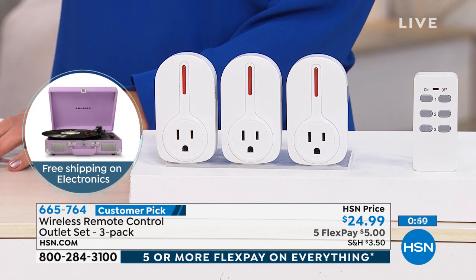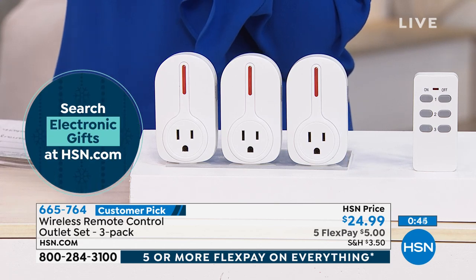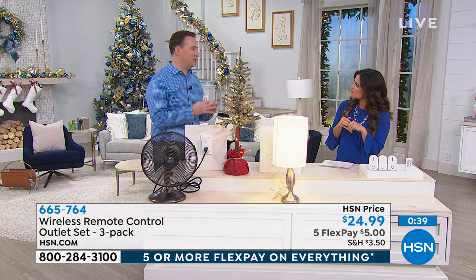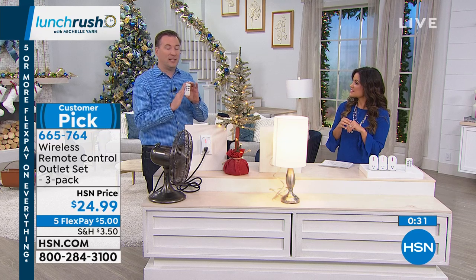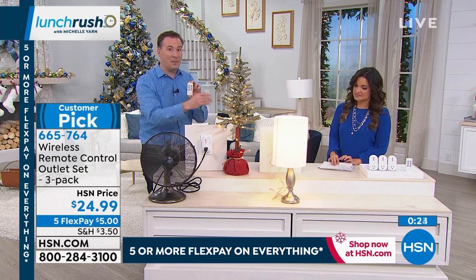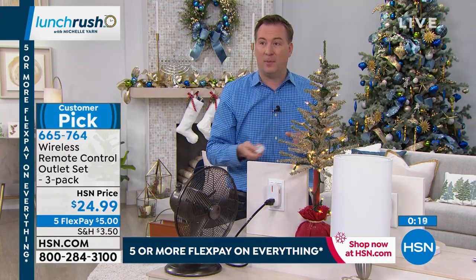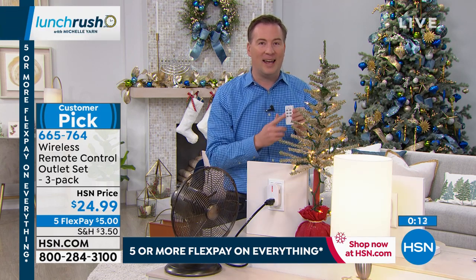If I have lamps in my hallway and pull up in my driveway, could it reach? As long as you're within 110 feet. Most rooms are about 15 by 15 feet, so that's about five, six, seven rooms away — you can still connect. On the remote, one side says on and the other off, with buttons numbered one, two, three. My lamp is number one, my fan is number two, my Christmas tree is number three. I can turn them off one at a time or go through and turn them all on.